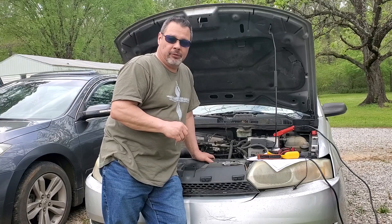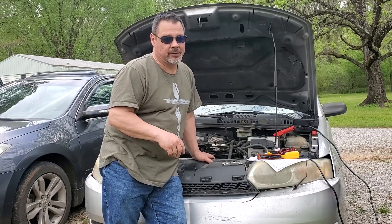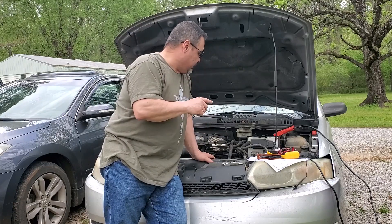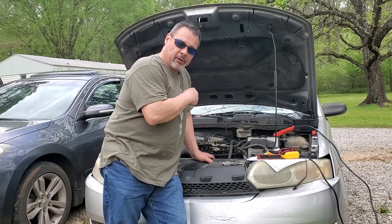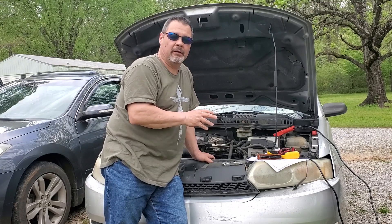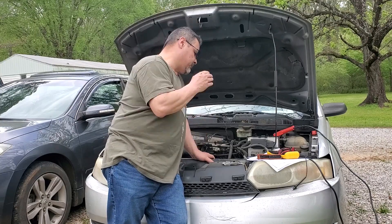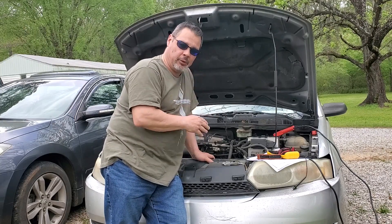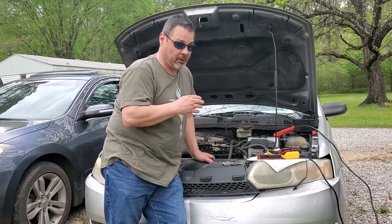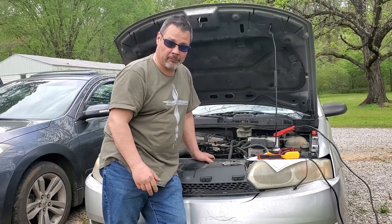I was told that some fuses got moved so it would crank. That right there tells me something. What they did — they swapped the blown 10-amp with a 30-amp, and it spins over now. That's not the right way to do it. You put in the same amperage fuse to see if it blows again. If you put in a 30-amp, it could have blown something downstream. Now the fuse is fine, but we could have burnt something else up.